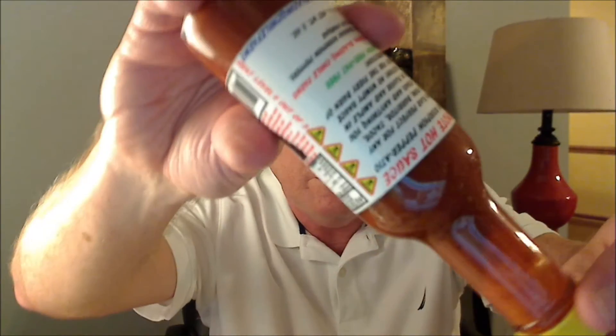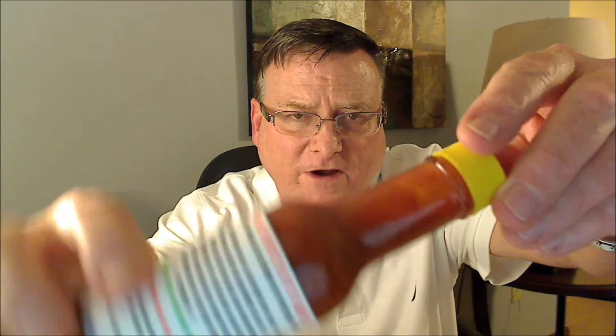Let's go ahead and check this one out. It's got a little plastic wrapper at the top. Check out the consistency on this one — it seems to be pretty thick for a Tapatio type hot sauce, a traditional hot sauce, but a really nice color on this one.